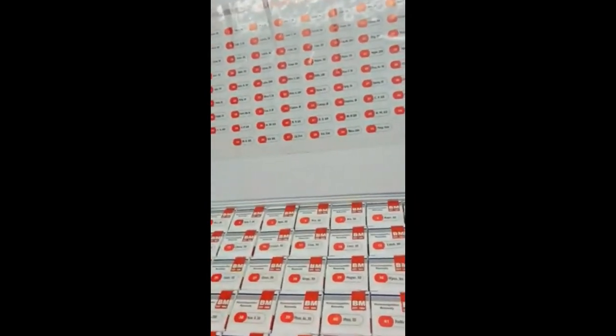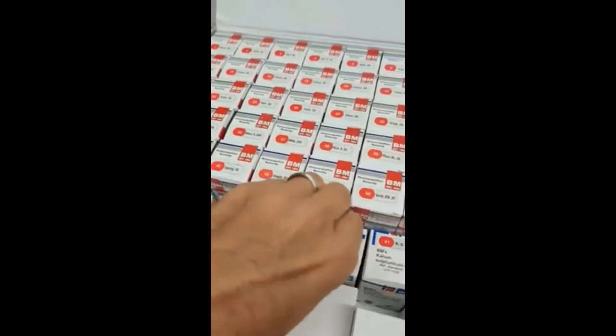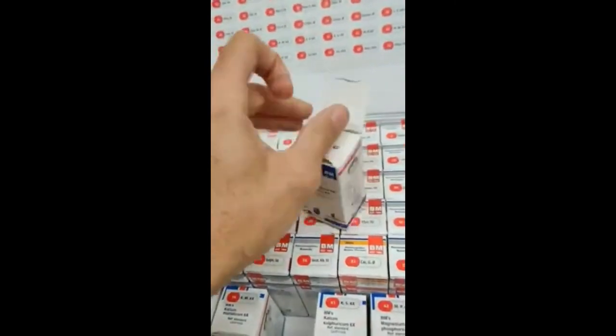And what we've done with the cell salts — this is what the new economy cell salts look like as well. Let me get this out; they're packed in here pretty tight.